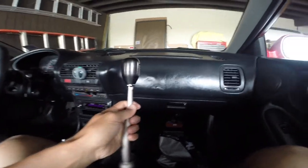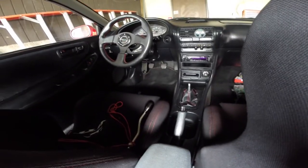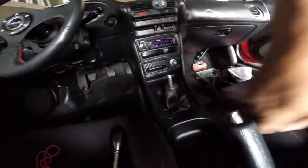Let's get to the install. What you guys want to do first is take out the center console in order to make things much easier and so you don't break anything. I almost broke part of my center console last time just trying to rip it off while keeping the center console in.